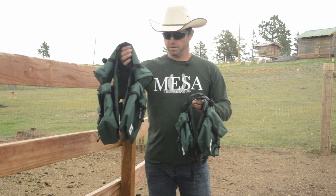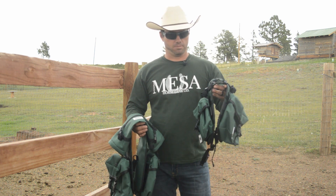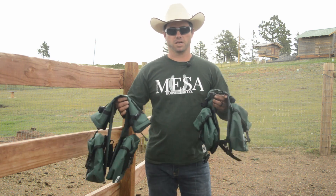Basically, our complete set is our saddle bag set and our horn bag set. If you buy it as the complete set, we offer it at a slight discount as opposed to buying all these items separate.